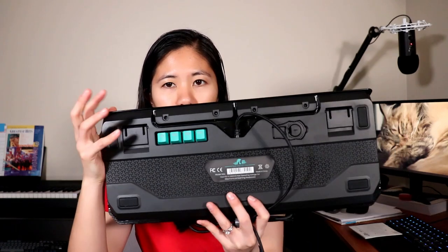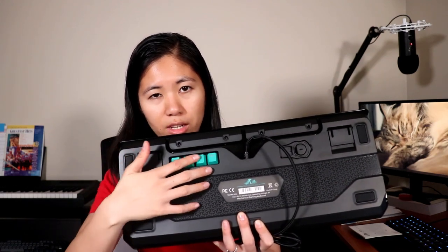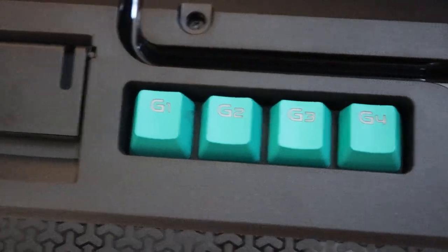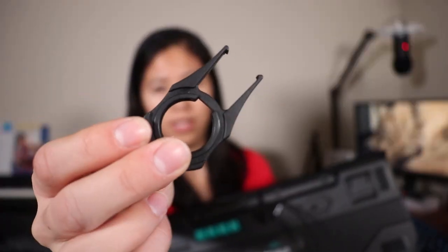One more interesting thing is the back of the keyboard. You'll notice there's a whole bunch of stuff back here. We've got four rubber feet, and then we have four additional keycaps you can use — G1, G2, G3, and G4 — and you can pull these out and replace any keycaps on the front if you have macro keys. And here we have a keycap puller built right into the keyboard — very nice.